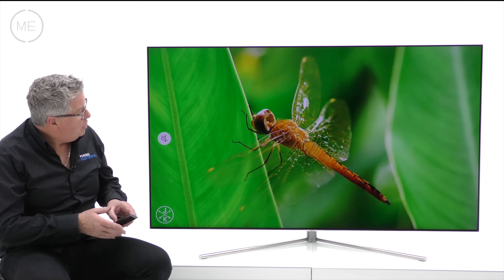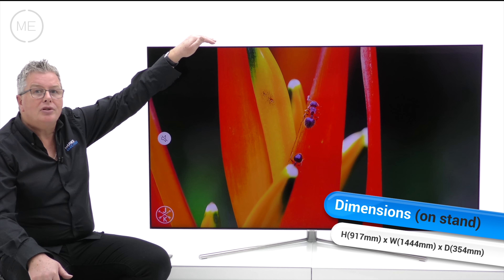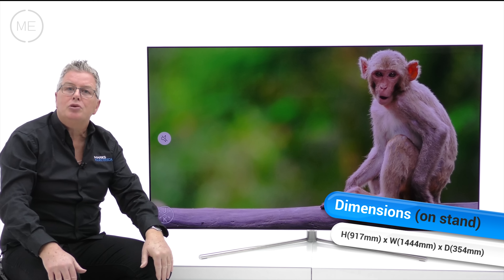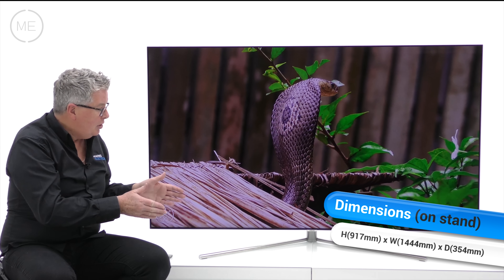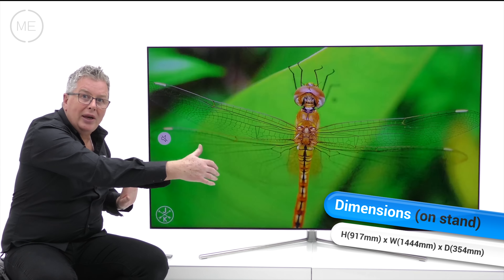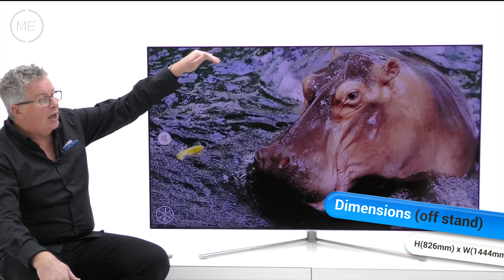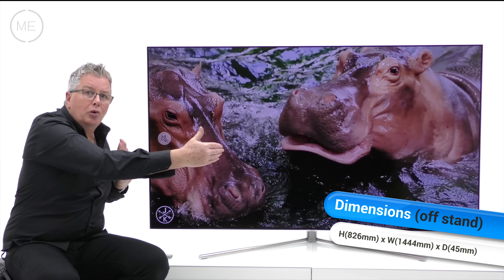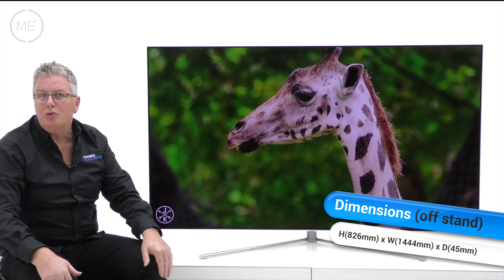Let's look at the dimensions. There's an on-stand height of 917mm, a product width of 1444mm, a stand depth of 354mm, and a stand width of 970mm. Off stand, the height is 826mm, width is again 1444mm, and the depth — or thickness — of the TV is 45mm.